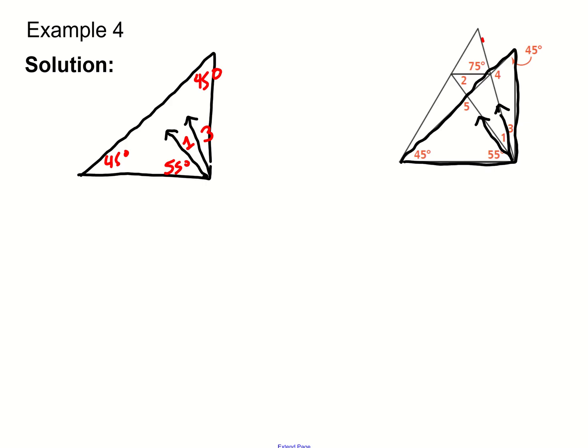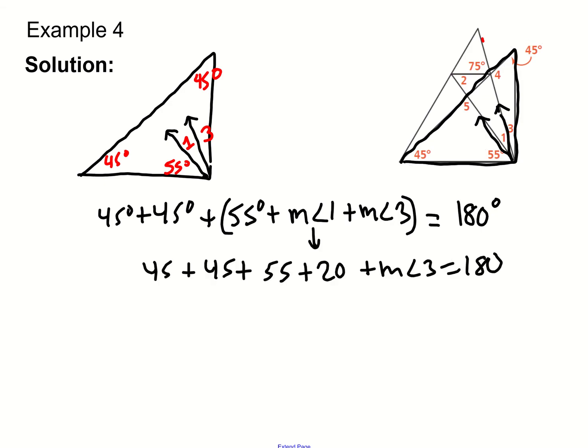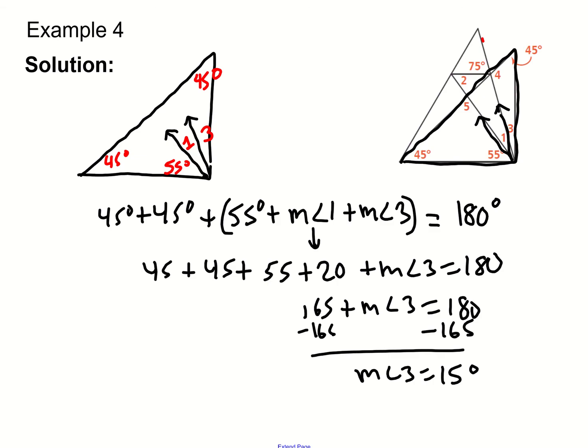Now we look for angle three using the triangle angle sum theorem. We know this part of the triangle has angles of 45, 45, and a third angle made up of angle three plus angle one plus 55. These three angles must add to 180. Replacing angle one with 20 and combining like terms, we subtract 165 from both sides and get angle three equals 15 degrees.